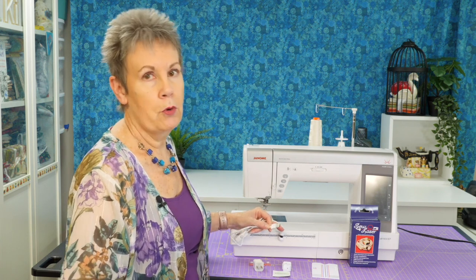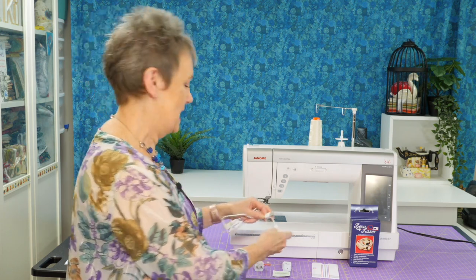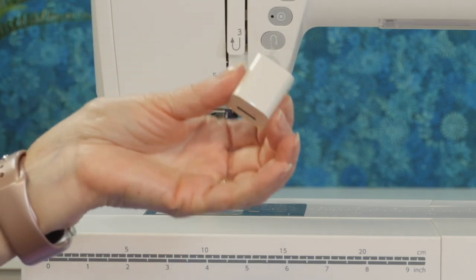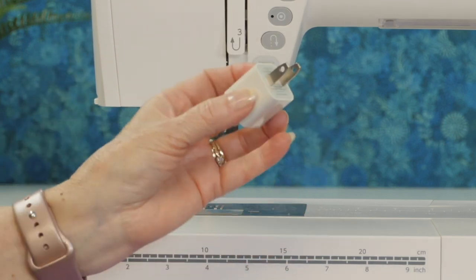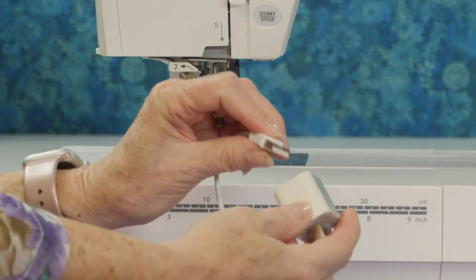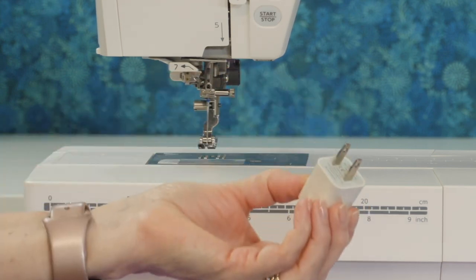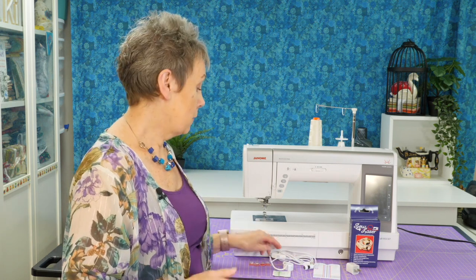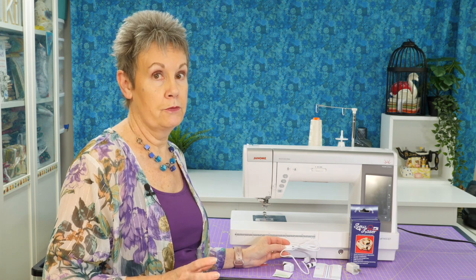What if you don't have a USB port on your sewing machine? Not to worry — they've given you a power adapter so you can plug the USB end into that and then plug it into a regular power outlet. I really like the fact that you have those options, and I also like the on/off button on the laser as a helpful safety precaution.